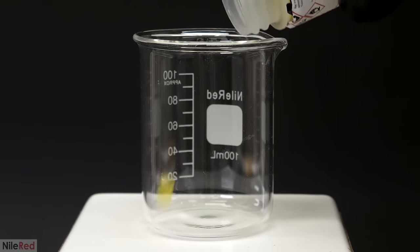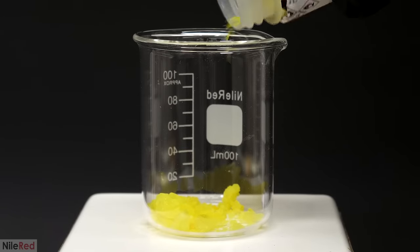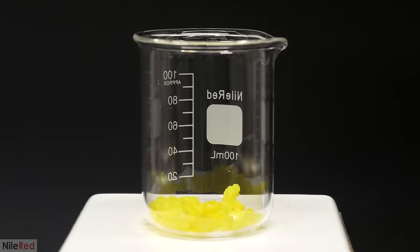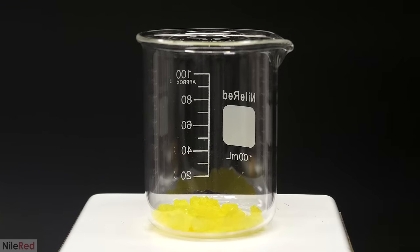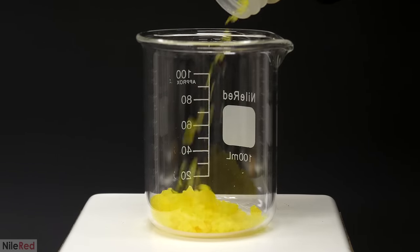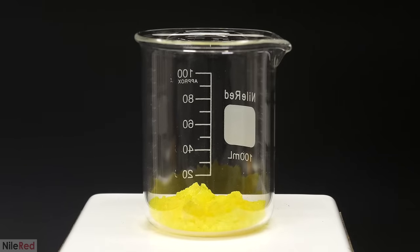To get started, I had to add the uranyl nitrate to a beaker. Normally I would have just quickly weighed it out on some paper and dumped it in. However, this time I was working with a uranium compound so I had to be a lot more careful. The dust it could let off is not only radioactive, it's also toxic and can lead to heavy metal poisoning. So to be as safe as possible, I carefully weighed everything directly in the beaker, and in total I used about 15 grams.